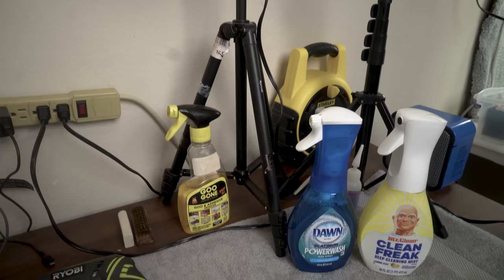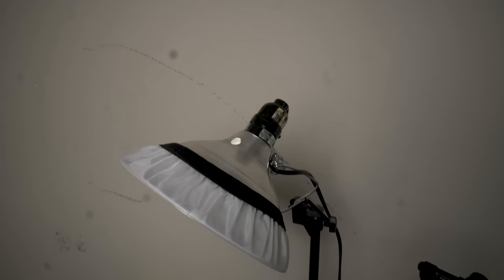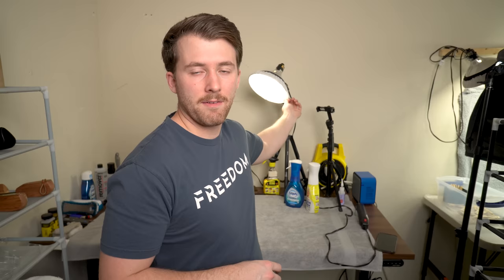Before we hop into the actual table and show you all the little things I use to clean shoes, one of the most important things is lighting. I have this clamp lamp set up on a camera tripod — it's a super cheap setup. I got the tripod at Goodwill, the clamp lamp at Goodwill, and I just have a daylight bulb in there. I also have a light diffuser on there so I'm not looking directly into the light all day — those only cost a few dollars on Amazon. As long as the cleaning setup is nicely lit, it is easy to see what areas of the shoes need to be cleaned.